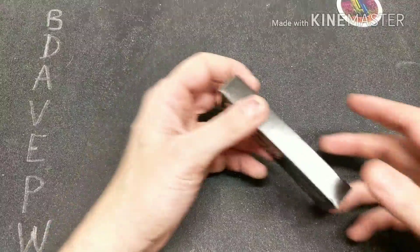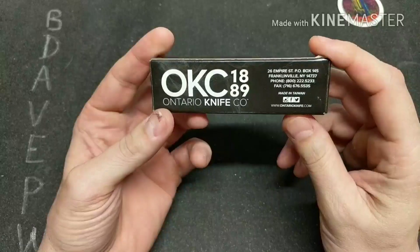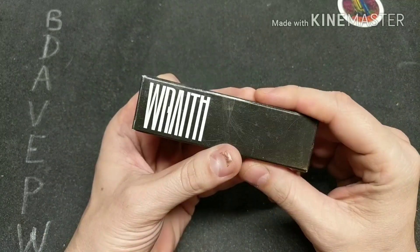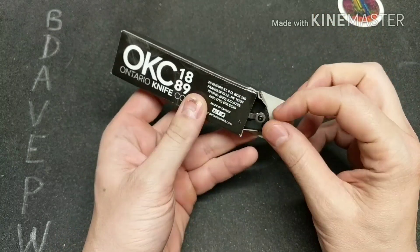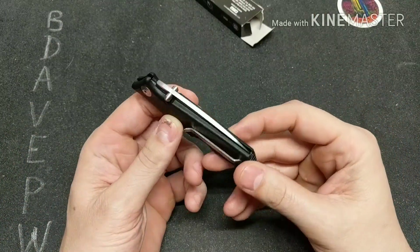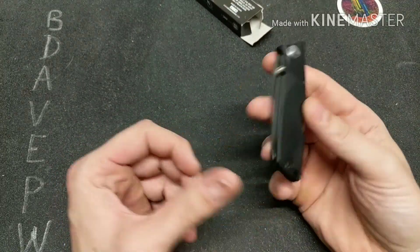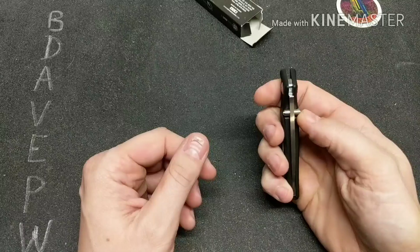I have a knife review video for you today of the Ontario Knife Company Wraith. This is a pretty cool knife — it's a budget blade that really does good in the price category. You get a really solid knife for the price.